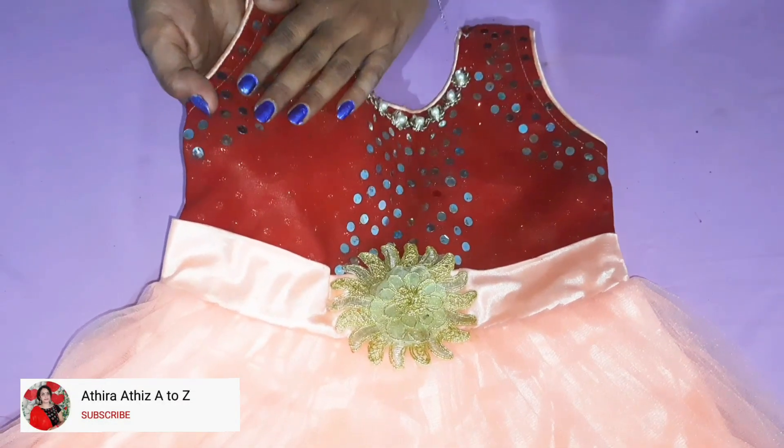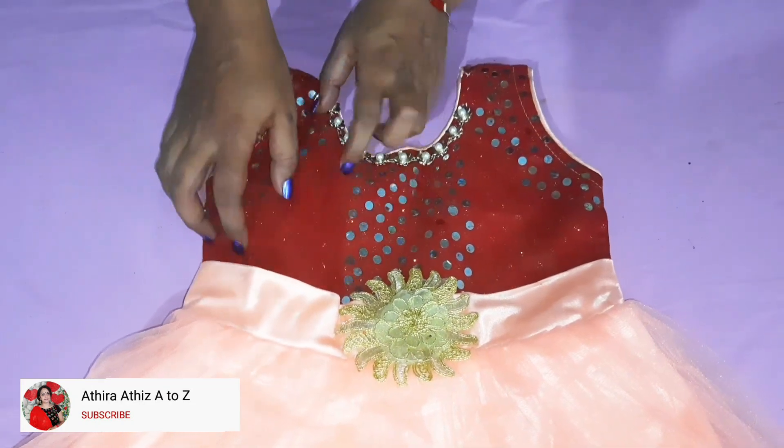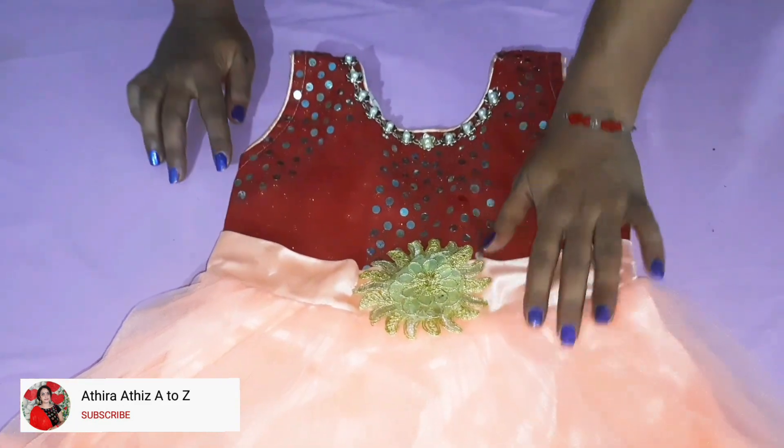I'm ready to make a piece of paper. I have a flower with a flower. I have a beadwork.